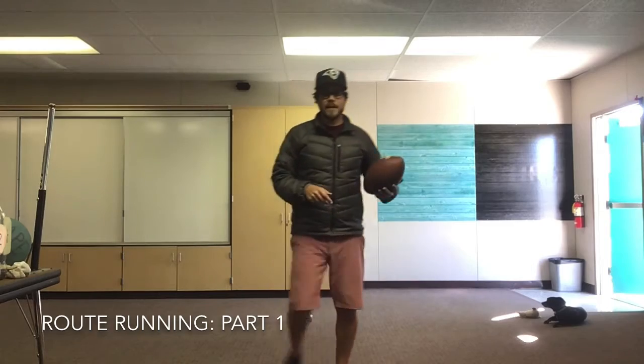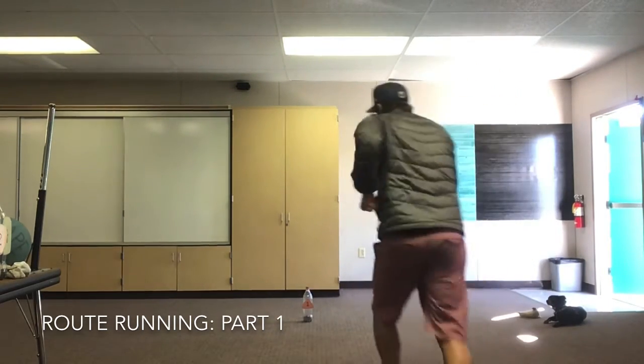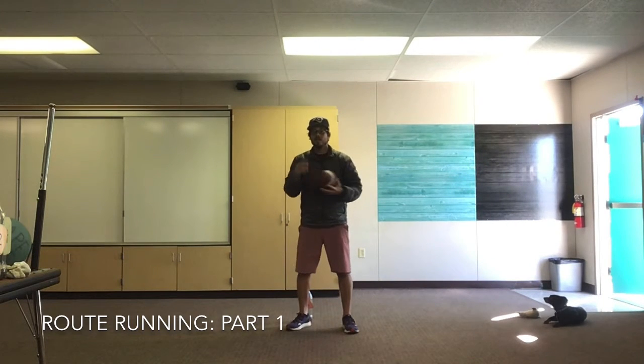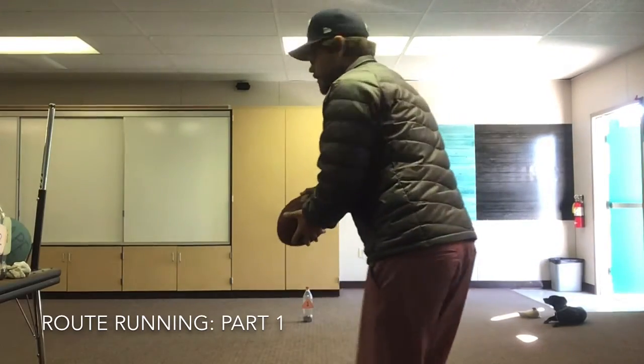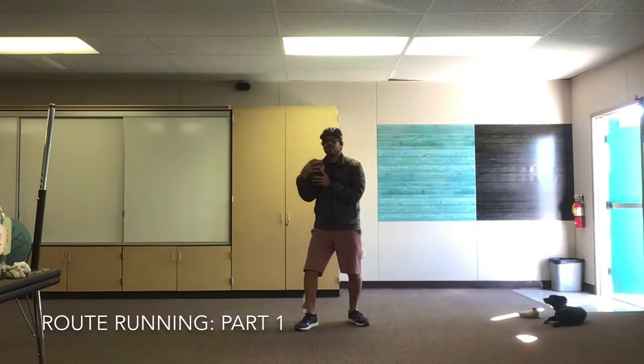I want you guys to line up next to your partner. Your partner is gonna say ready, set, hike. You're gonna run to your cone, turn around, your partner is gonna throw you the ball and you're gonna catch. Look at the ball with both eyes, have your hands out and catch the ball. Your partner will say ready, set, hike — you're gonna run to the spot, turn around and catch.